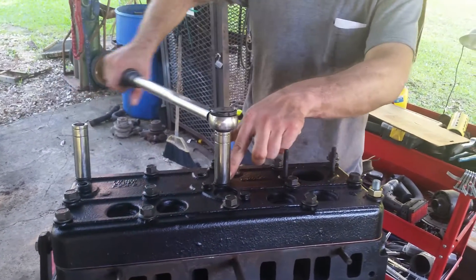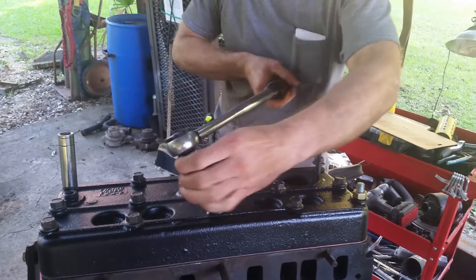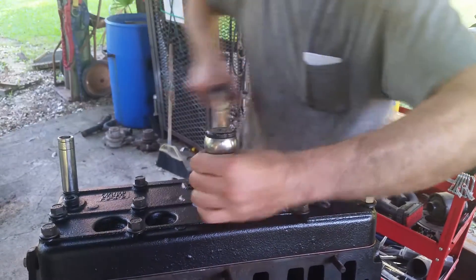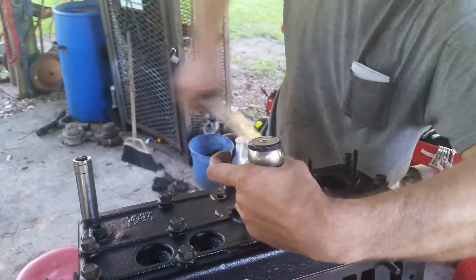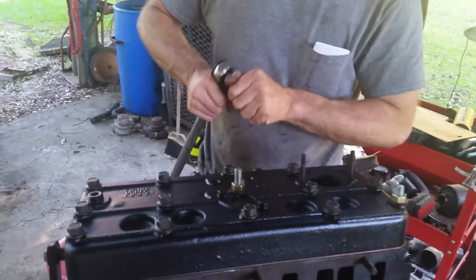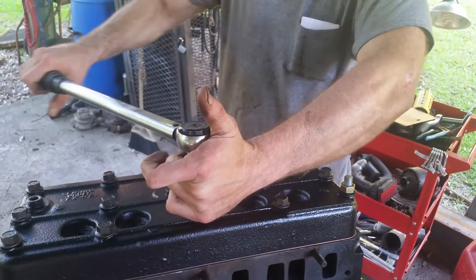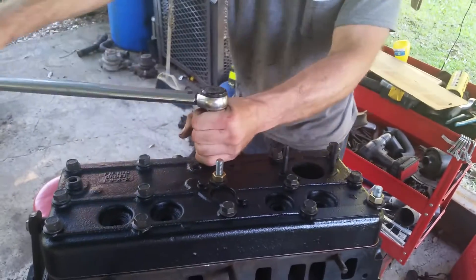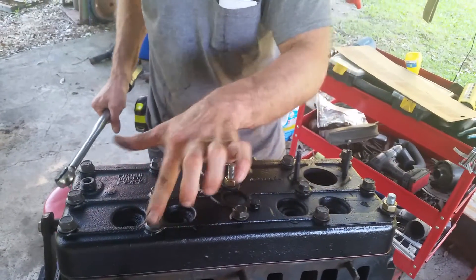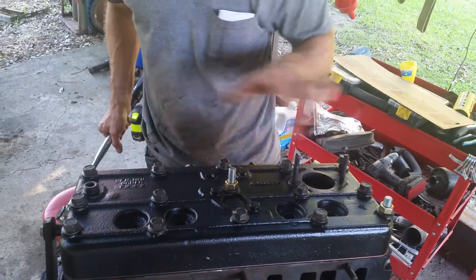So this is bolt one, then two. These are actually 11/16ths and these are 5/8ths. Two — this is going to be your 3. Then 4, 5, 6, 7, 8, 9, 10, 11, 12, 13, 14, and 15. Follow the star pattern sequence all the way through to bolt 15 at 25 pounds.